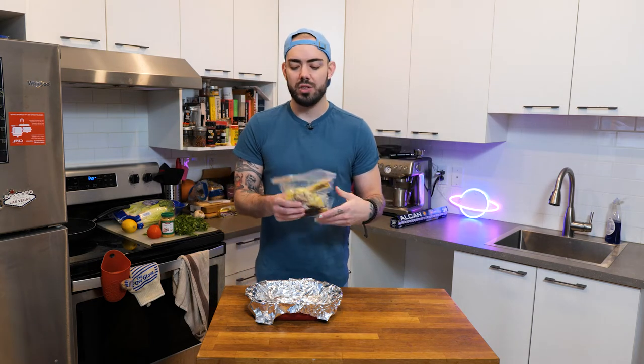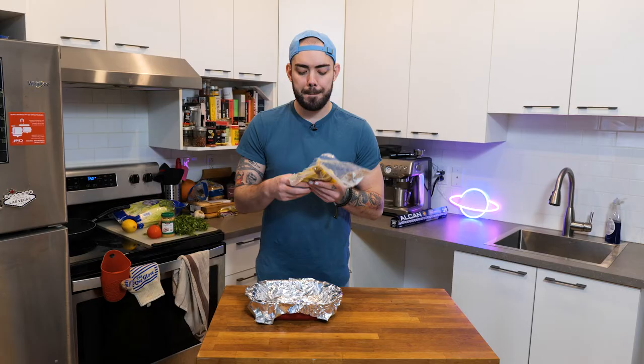Duck confit is pretty much an already cooked duck thing, so you just want to heat it up.